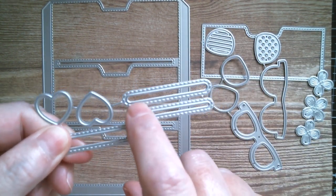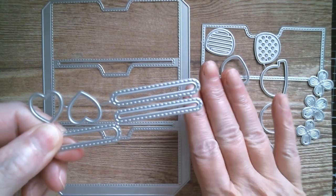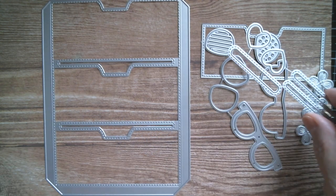If you look at the die, all you've got is the cut line and then you've got the stitch edge which will just emboss in.